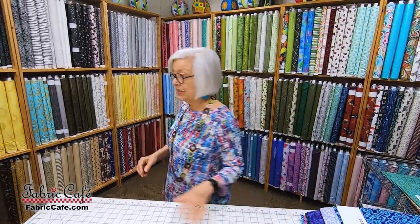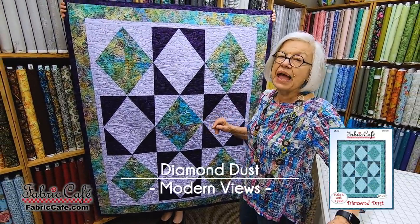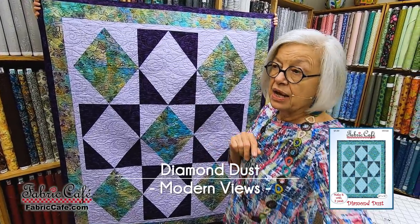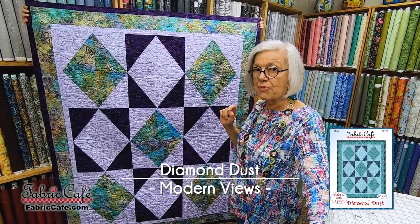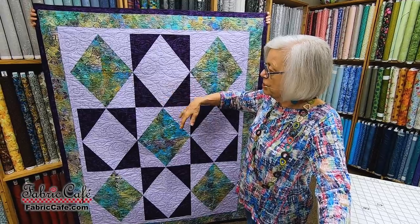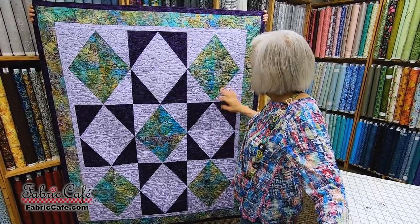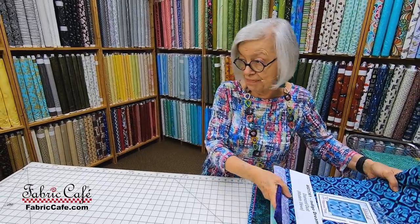The next one is Diamond Dust. Diamond Dust is a fun one — it's made with a half rectangle, and there are special instructions for that. We do have a YouTube video on The Magic of the Half Rectangle, so you'll need to look that one up in our playlist. It's really super and easy to make, just a little different because it's not a half square, it's a half rectangle. Let's put that up on the table and I'll show you the fabrics we picked for this pattern.